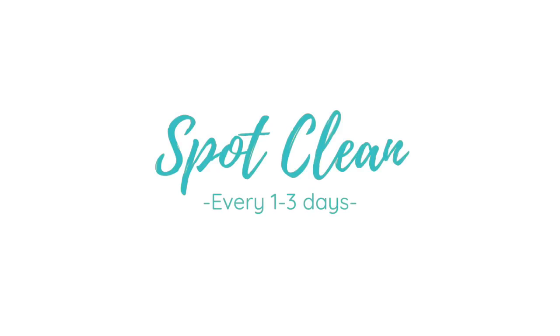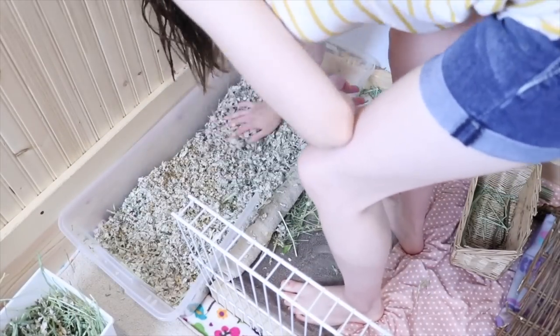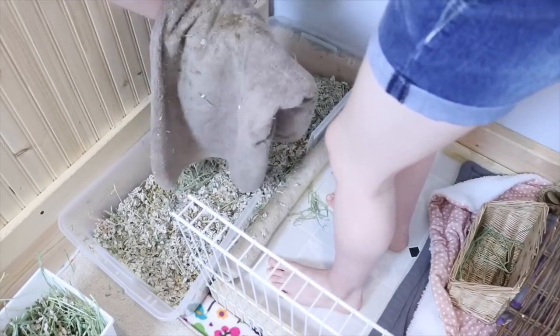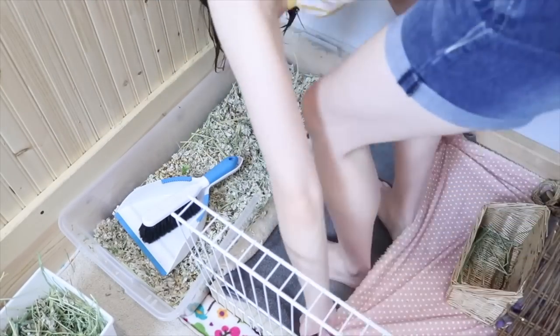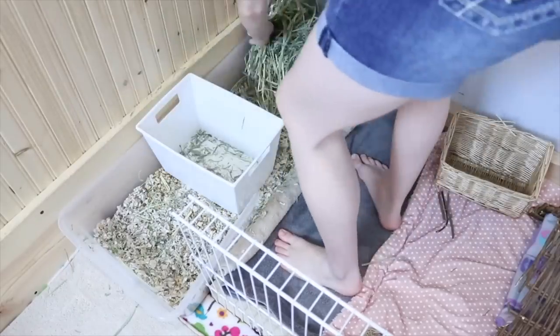For spot cleaning, these are things I do throughout the week to keep the pens clean between major cleanouts — probably every one to three days. With Lulu, I tend to do hers every single day. I basically take all the hay out of the litter box and mix it up with my hands — it might seem a little gross, but it doesn't bother me. Then I take all the little pieces of poop or hay and shake them into the litter box. And I go ahead and replace the towel in Lulu's area with a fresh one since it gets kind of dirty.